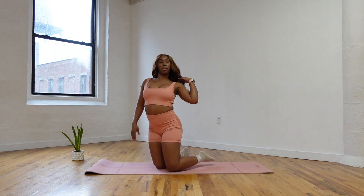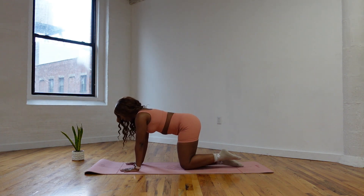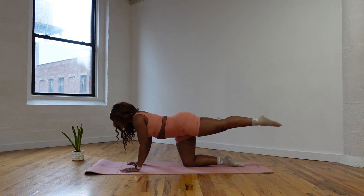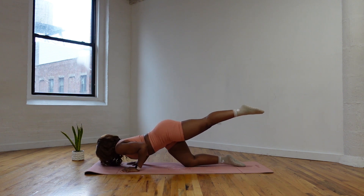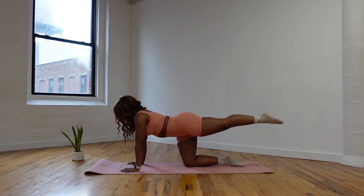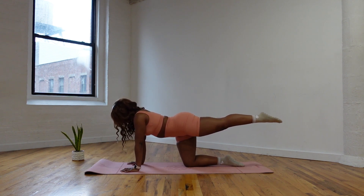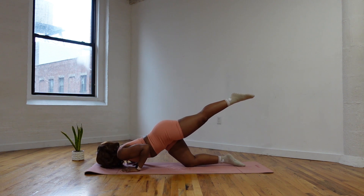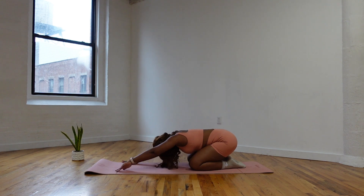Come all the way up, shake it out. We're going to go to the other side right away — now we're reaching that left leg back. Hands into the mat, and we're going to go down again. Reach it down and up. Give me four more, reach it down. You have three more, two more — oh, so strong. One more. Bring that leg in, take a nice little child's pose. Lift the palms up. Amazing.